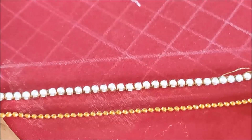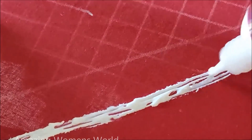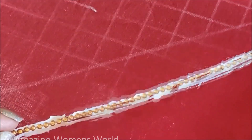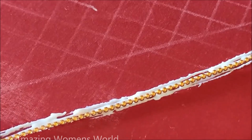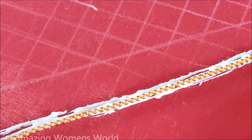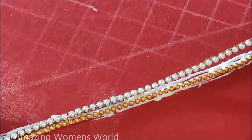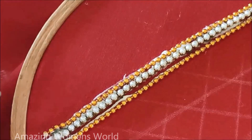To hit the border we need to apply glue in three lines like this. We have the pearl lace, fur lace, and chain board. We need to create the border — firstly I'll stick the chain board lace, next to this the stone lace or pearl lace, and then the chain ball lace.